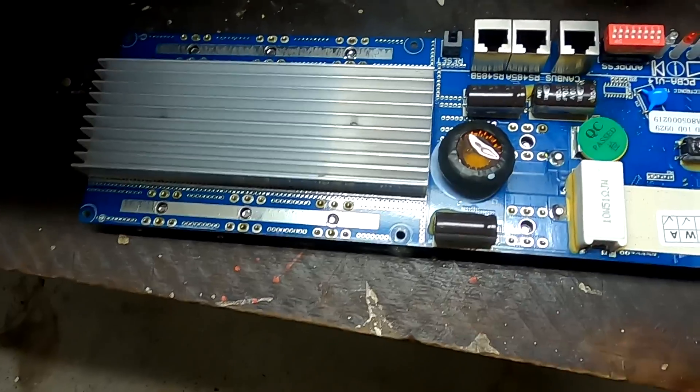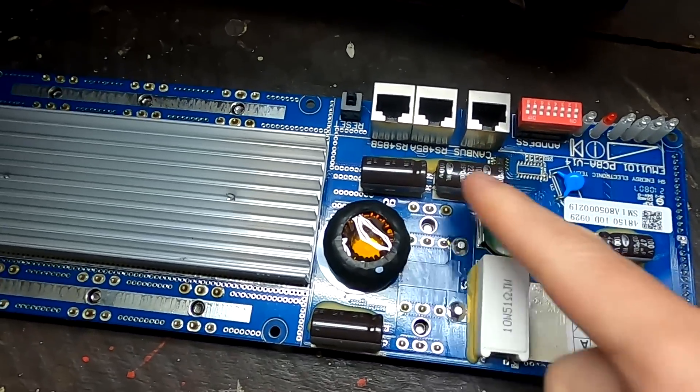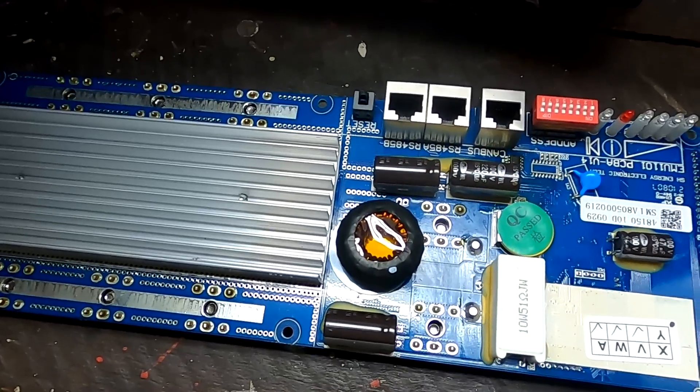This was a bit of a surprise to me yesterday when I found this current limiter feature. I always thought these BMSs only limit the current when the battery is fully charged. On the Seplus BMS, once we're getting close to the full charge voltage it limits the current going into the battery. On the Pace BMS, this inductor plus these capacitors is a PWM module - combined they are the current limiter. The BMS actively limits the current going into the batteries.